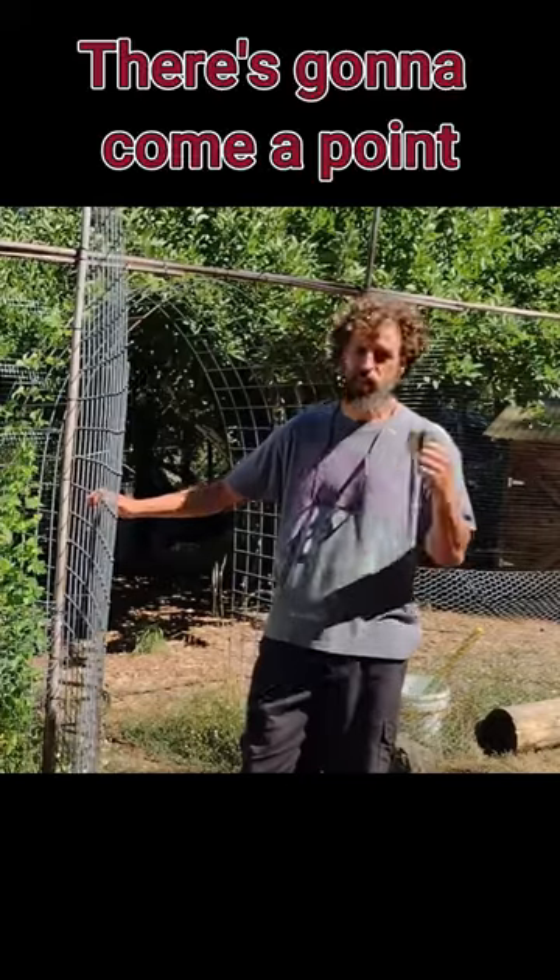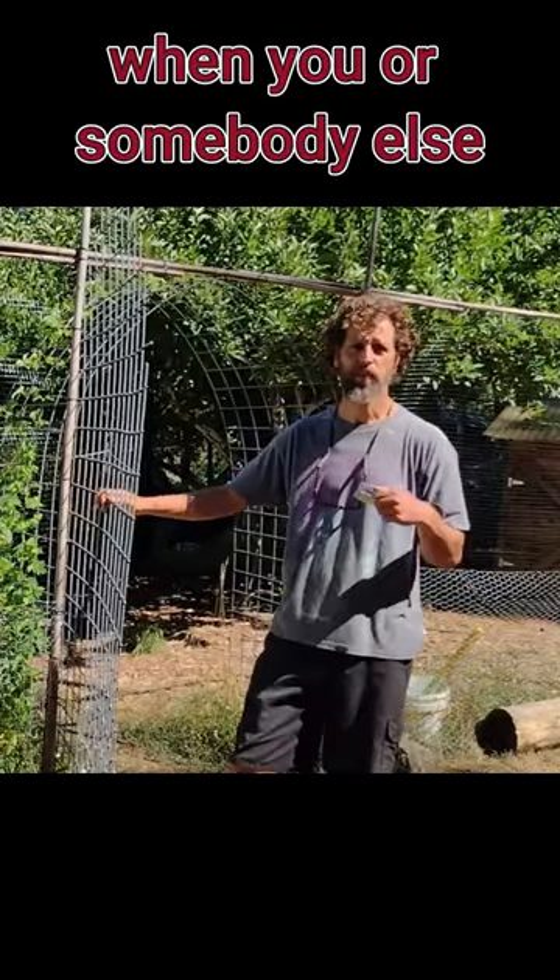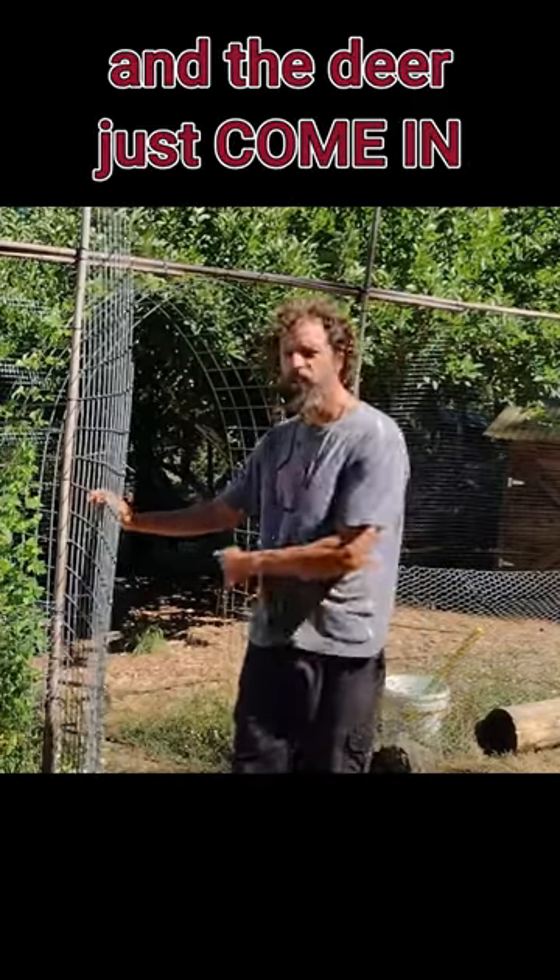The last thing to think about when you're installing your gates is human error. There's going to come a point when you or somebody else forgets to close the gate and the deer just come in.